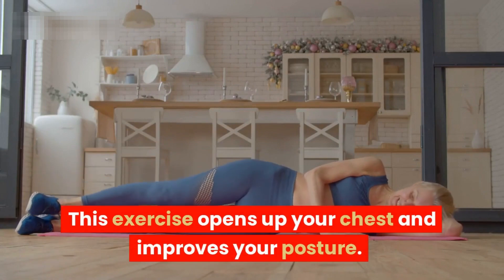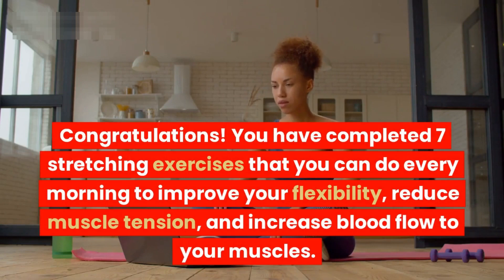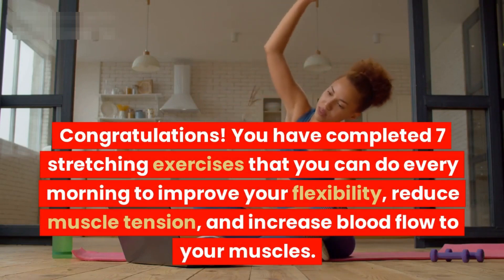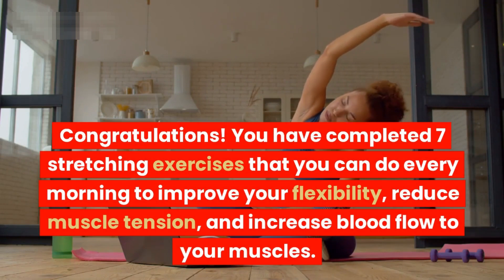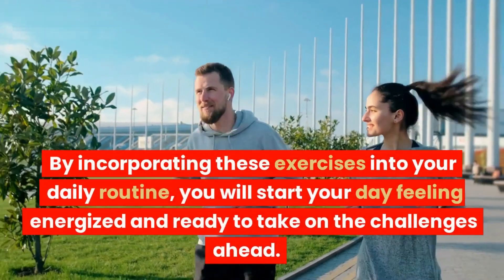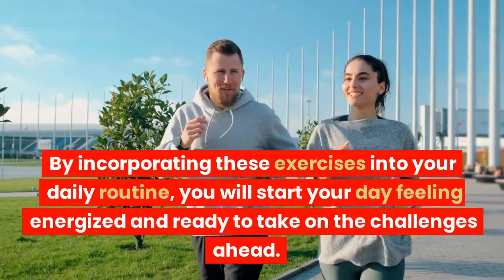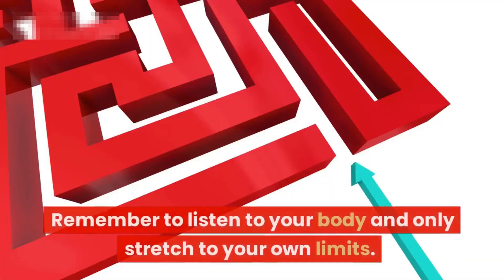Congratulations! You have completed seven stretching exercises that you can do every morning to improve your flexibility, reduce muscle tension, and increase blood flow to your muscles. By incorporating these exercises into your daily routine, you will start your day feeling energized and ready to take on the challenges ahead.